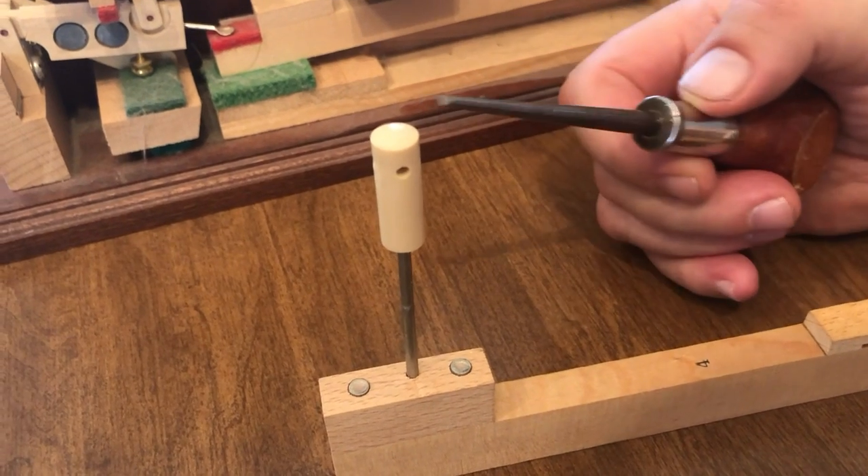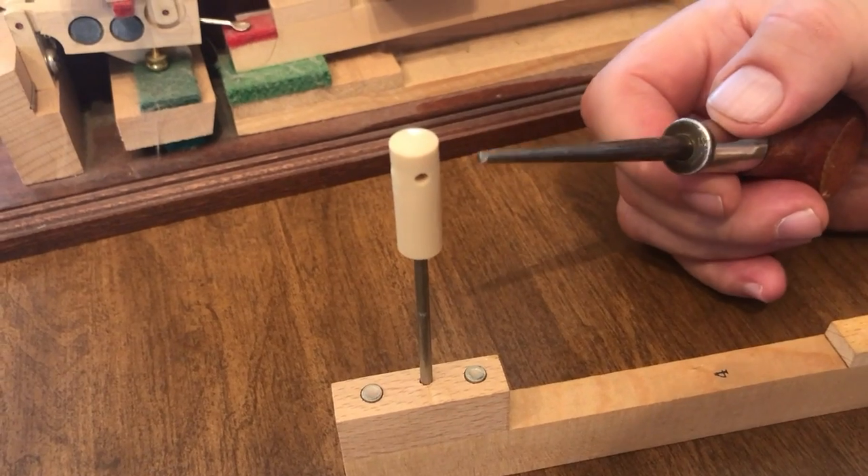Hi, I'm Bill the Piano Tuner. Welcome back. Today we're going to talk about the piano key. Now at the back of the key, you have the capstan.